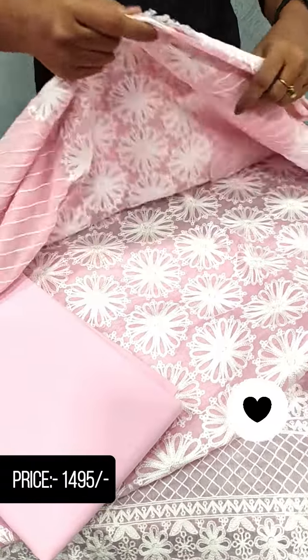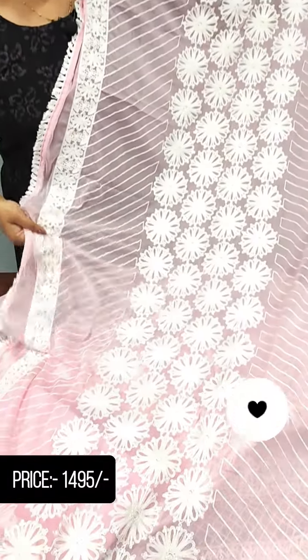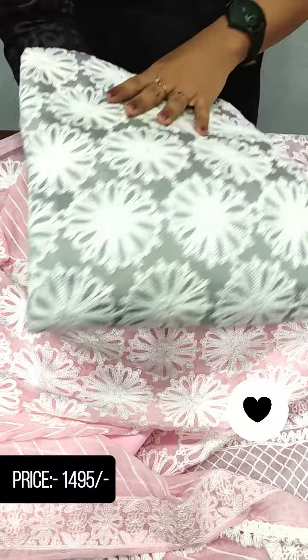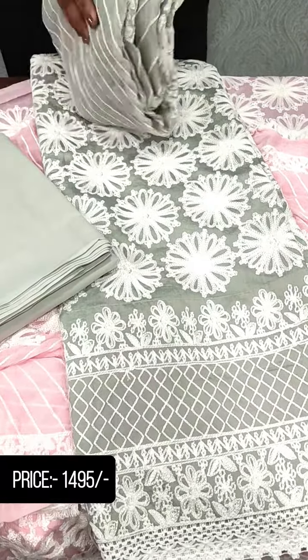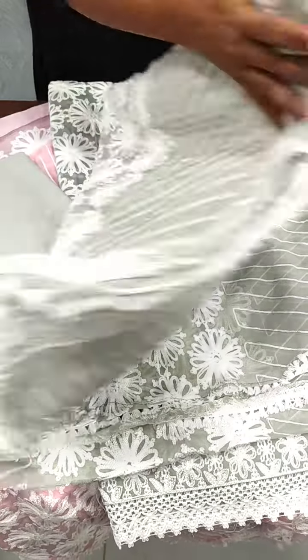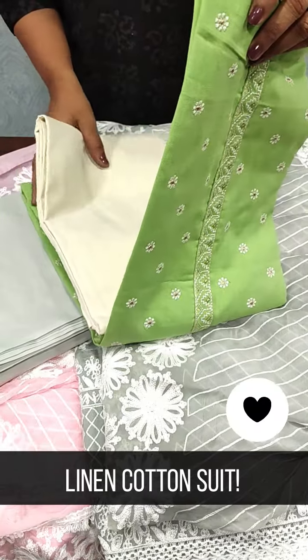This is a full embroidered pattern — a very heavy embroidered design. This is also a grey shade, the same pattern with grey color, with a cotton bottom. This is the same pattern with a silver suit as well.